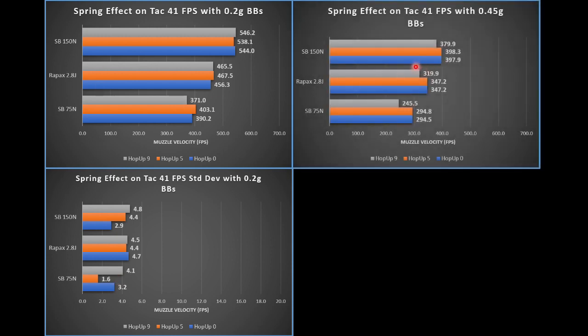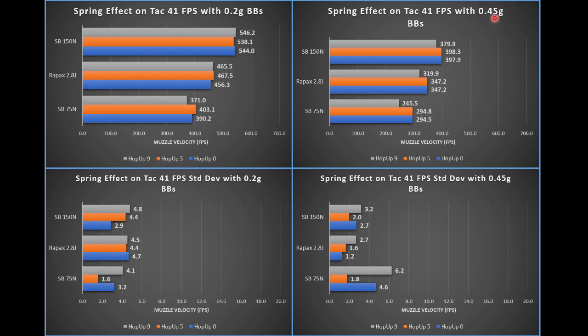Looking at the same results but this time on the heavier 0.45 gram BB, you can see feet per second dropped for all three springs as expected. Our standard deviations also dropped though, which is good to see. Part of this could be the heavier BB weight, or it could also just be that they're higher quality BBs.